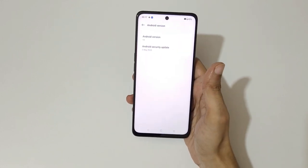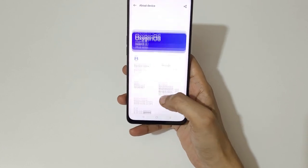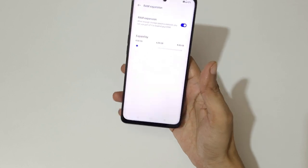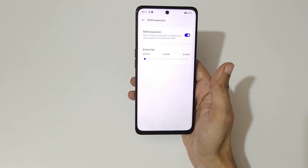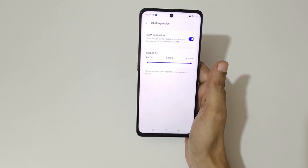The Android security update is dated May 5, 2023. In the RAM settings, up to 8 GB of extended RAM technology is available — you can expand the virtual RAM up to 8 GB, though it takes effect after restarting the device.